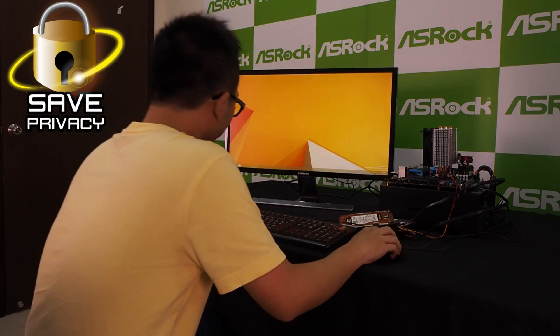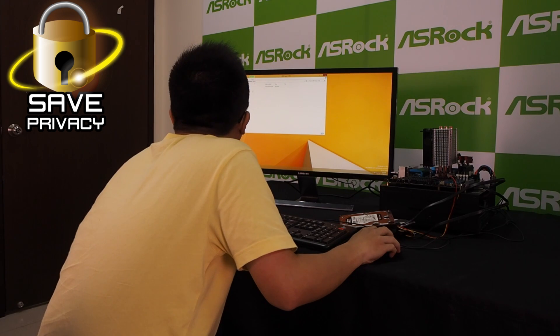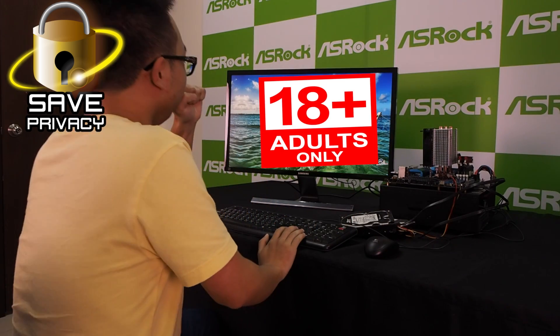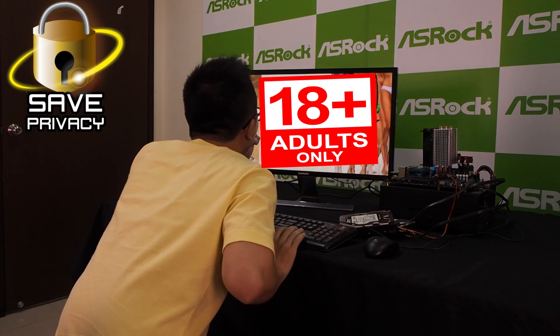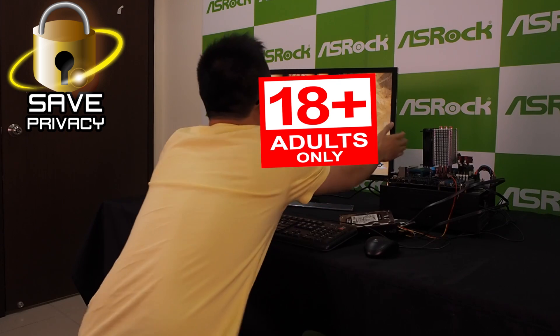I believe this clearly shows you how to make the Hard-D Saver work on your system. You may be interested in what benefits using the Hard-D Saver brings. The first one is saving your privacy. If your PC is shared with others, you can save your private and secret pictures, files, documents, or backup data on the Hard-D Saver hard drive, then turn it off when you are not in front of your PC.